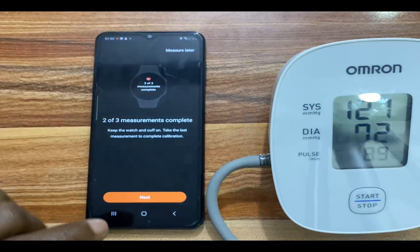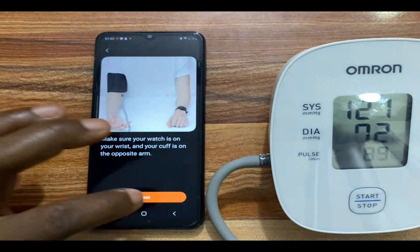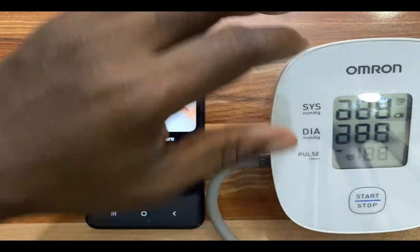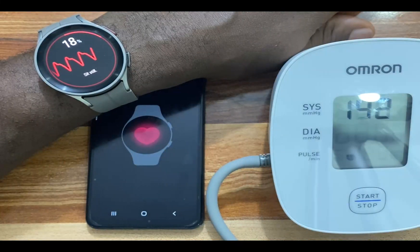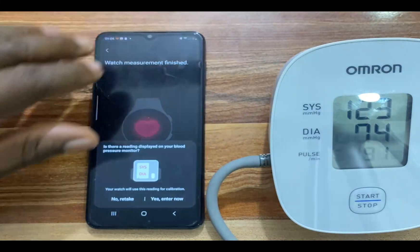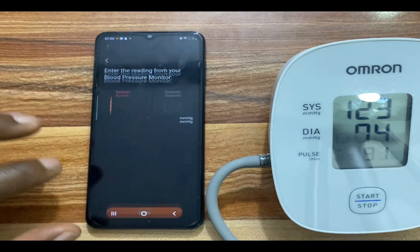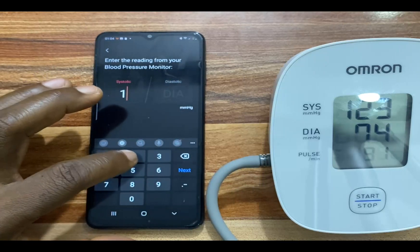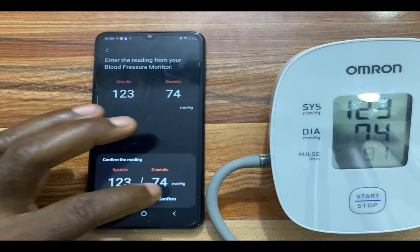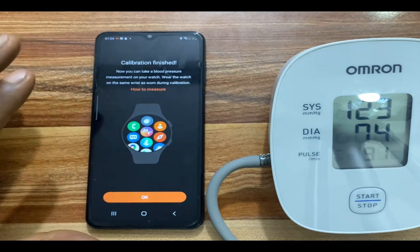We need to go ahead and finish this with the last measurement. Tap on Next, and tap on Next again. Start the blood pressure monitor. We have the final reading — I am going to enter that. Enter Now — the diastolic is 74. Tap on Done and confirm this. It says calibration finished, so I am going to tap on Okay to finish.